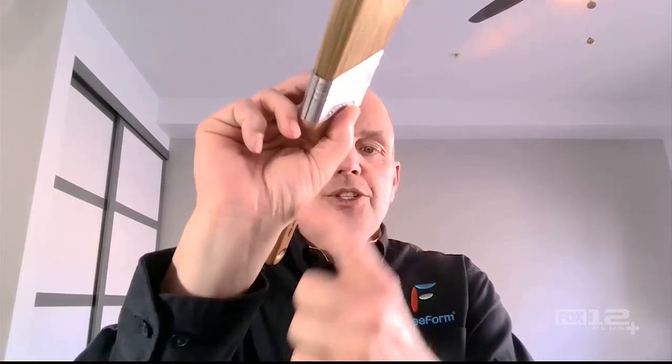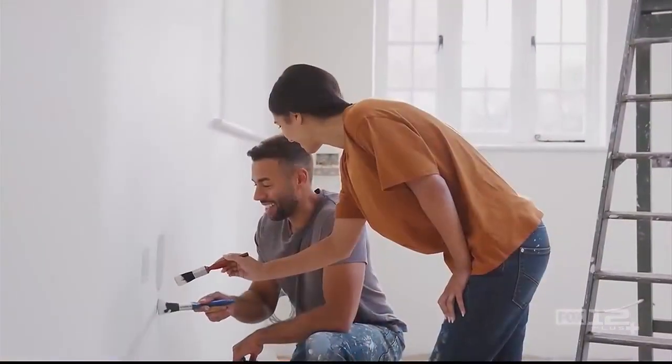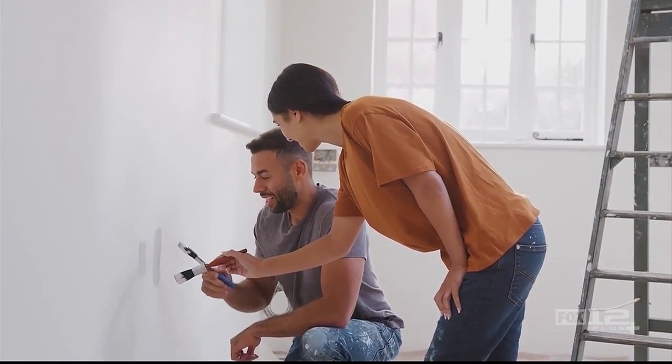Why make a brand new paintbrush? The answer has to start from the beginning — with what we all know, this conventional brush. Once you touch it, you've automatically activated a muscle chain that travels from your thumb to your wrist to your elbow to your shoulder and all the way to your neck, and you cannot turn it off as long as you're in this grip position.